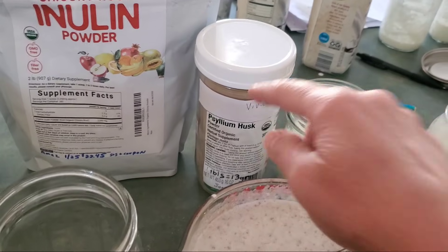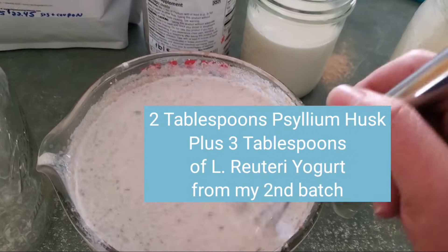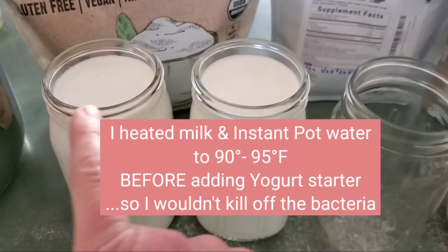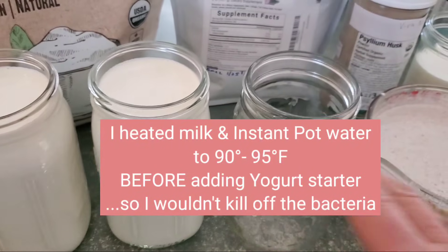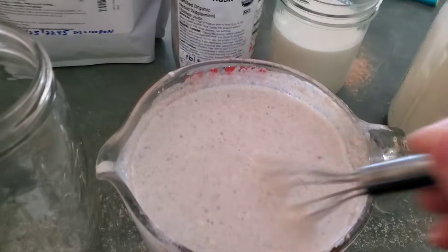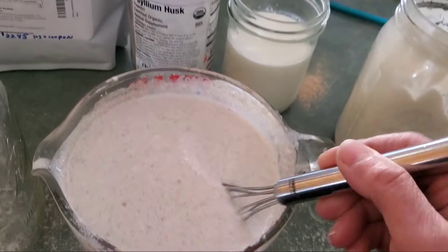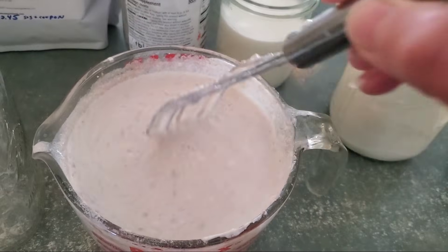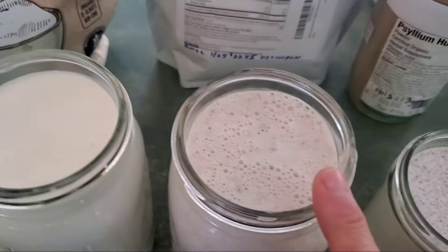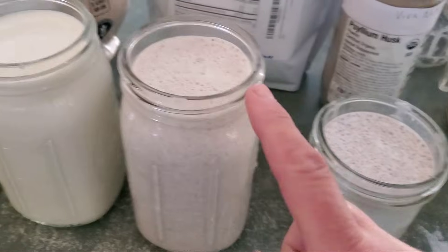This one here is the psyllium husk. I didn't put it in the jar yet because as I started this experiment, I used two tablespoons and noticed it was coming out kind of brown. I'm not sure how this is going to turn out, but I'm sure it's going to change the color. I did heat all of these to somewhere between 90 and 95 degrees. After putting in two tablespoons I noticed it was getting kind of thick, so I'm not going to put the full three tablespoons. Now that I've put the one with the psyllium husk in there, you can obviously see the difference in color — not that that really matters, but the texture and the taste is going to matter.